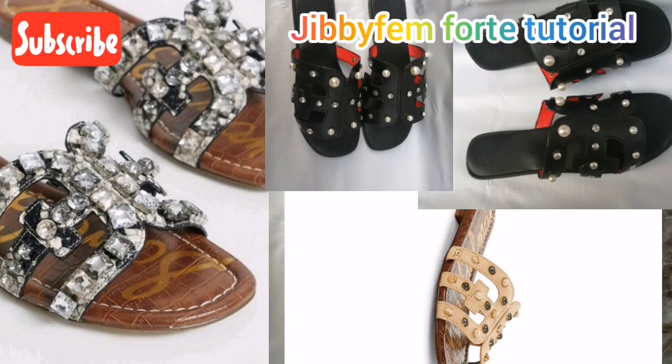Hello everyone, welcome to today's tutorial. I still remain your most wealthy shoe making made easy tutorial, and today we are going to be learning how to create the pattern for this beautiful leather heel shape women's slippers with accessory. You can see how beautiful this slide looks. I'm going to be showing us how you can use a particular pattern I've taught us before to create this particular one.